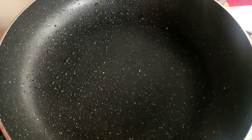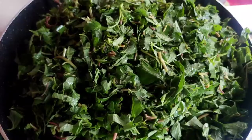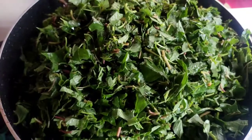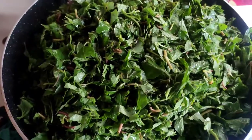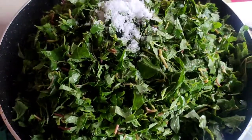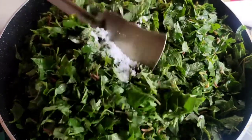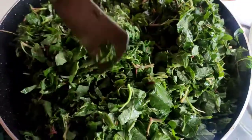Now on the same frying pan I give all the spinach into it. Now I give some water into the pan to boil it, also I give some salt. I mix it properly and boil it for 10 minutes on a medium flame.